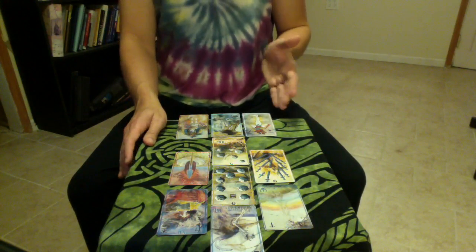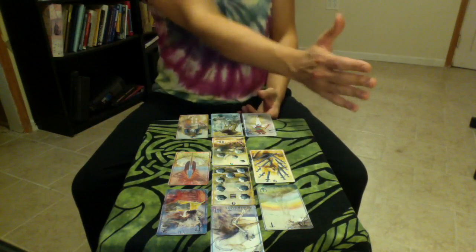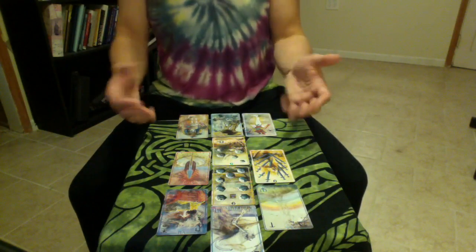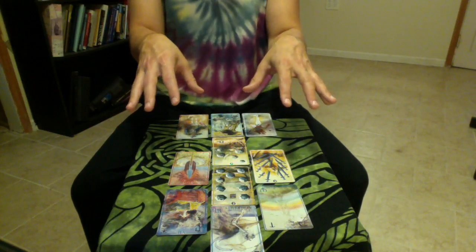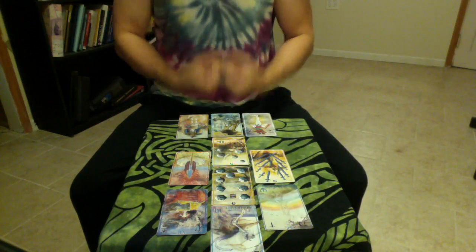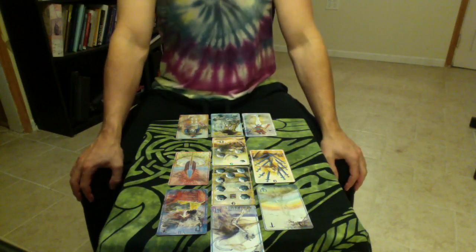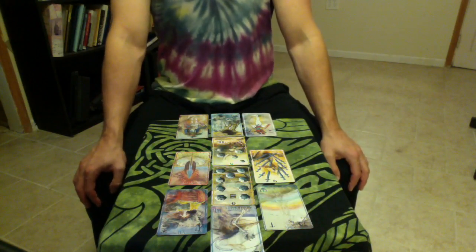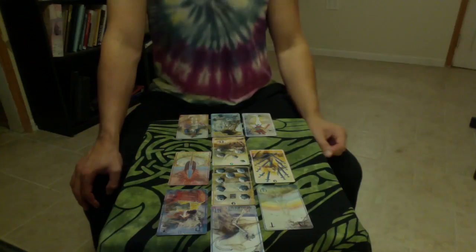Additionally, I will look at how these columns interact — going across this way or this way — looking at historical and future types of things. And then once that's all done, I'll line these up based on their suits and see what that tells me about the reading. So that's a basic understanding of the Hagall spread and how I use it. If you have any questions, please let me know — I hope this was helpful for you in understanding what it's like to have this type of reading done with me.